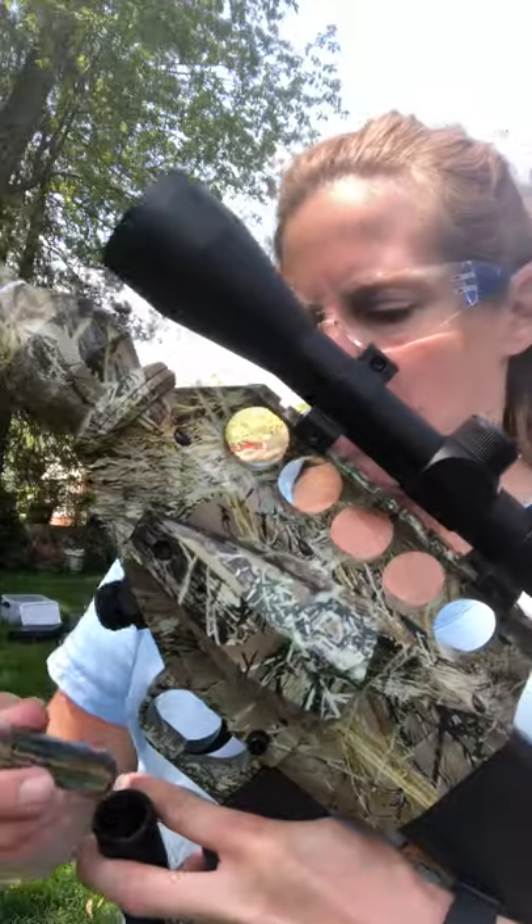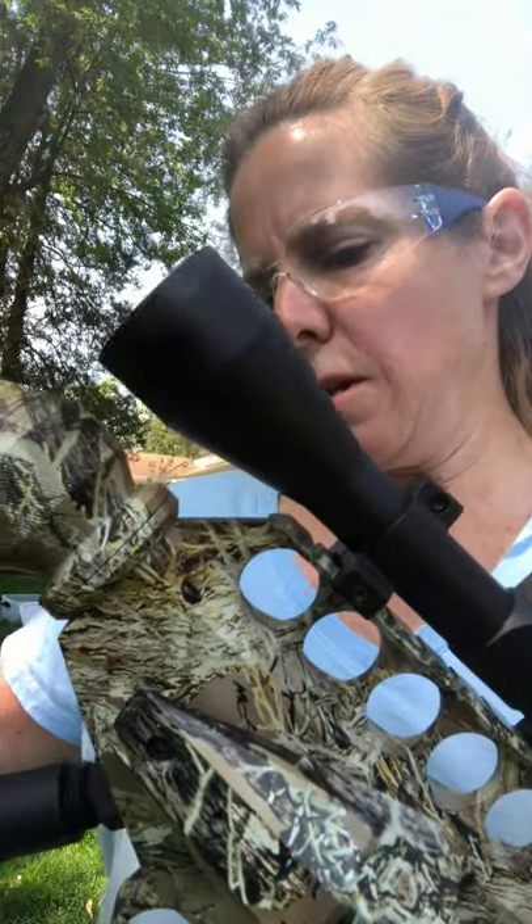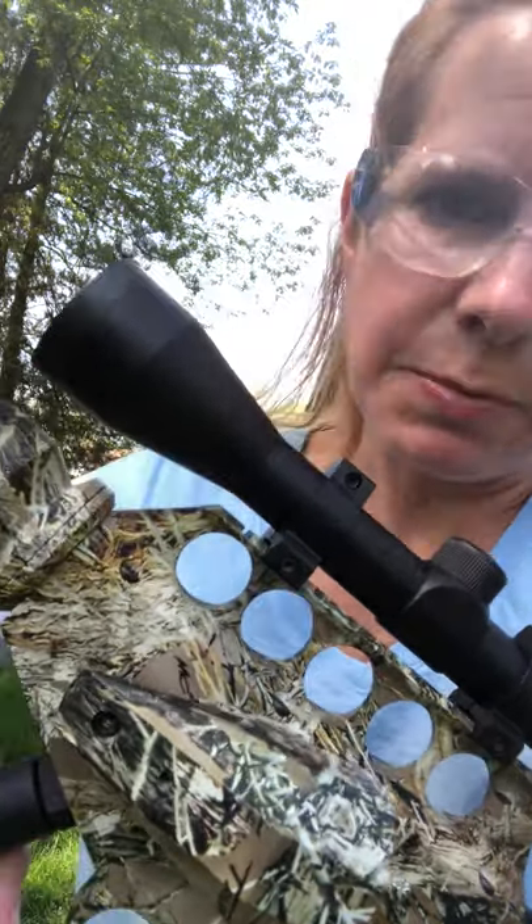We will attach our CO2 cartridge, similar to the X2 — we'll screw it in, remembering righty-tighty lefty-loosey. Keep screwing even after you hear the hiss. Keep screwing it tighter until it's as tight as you can get it.